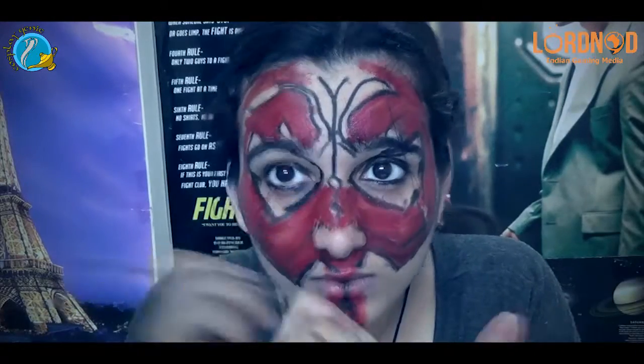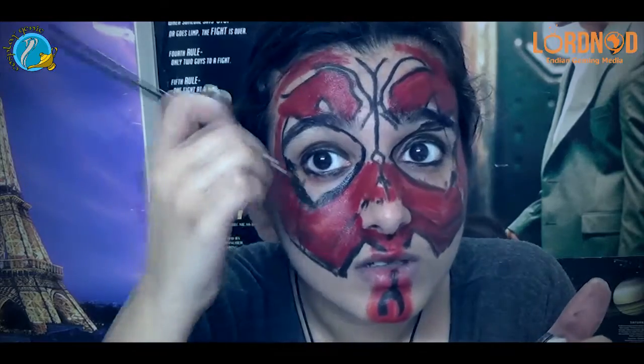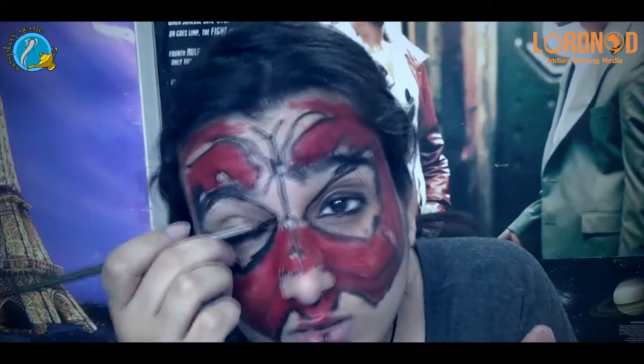Now take your black — I am using the same cream based paint — and start filling it in on the black areas that you have outlined with your eyeliner.